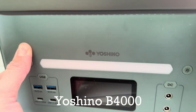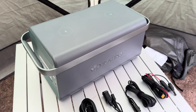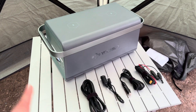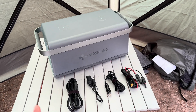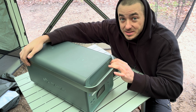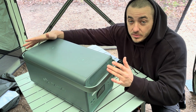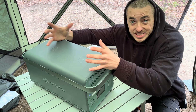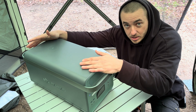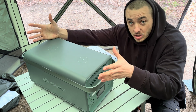This is the Yoshino B4000. It has 2,611 watt hours and a 4,000 watt inverter with a 6,000 watt surge, so you can run almost anything on it — it's the largest inverter I've ever had in a power station. It has solid state batteries, which I think makes it one of the only companies doing this. It's more expensive to make because it's the safest technology available and the most energy dense, so you get more power in a smaller package.